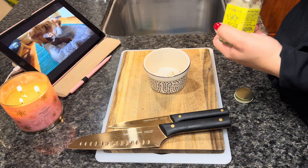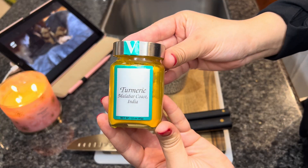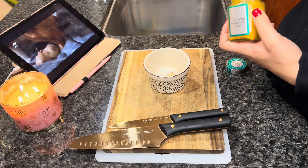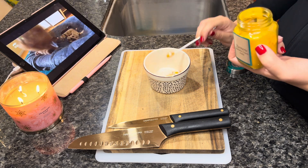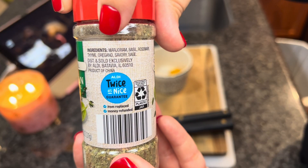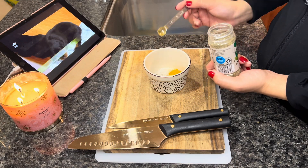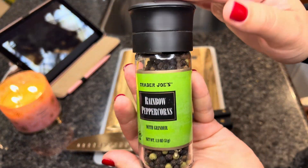And then some ginger, which can be used to strengthen a weakened immune system. Now we're going to use some turmeric, which is a powerful spice with many health benefits to dogs — it can help reduce inflammation. Now we're going to use some Italian seasoning, which consists of rosemary, parsley, sage, and oregano, and it's high in iron and calcium.